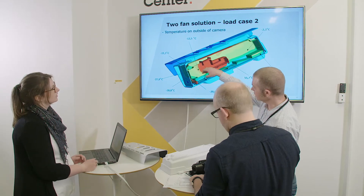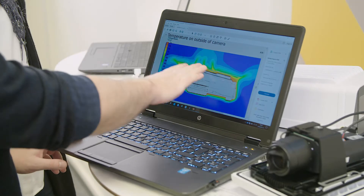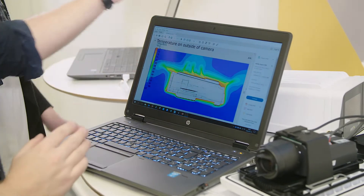Heat and cold are a problem in a camera because heat affects image quality, and both heat and cold affect the product's functionalities.